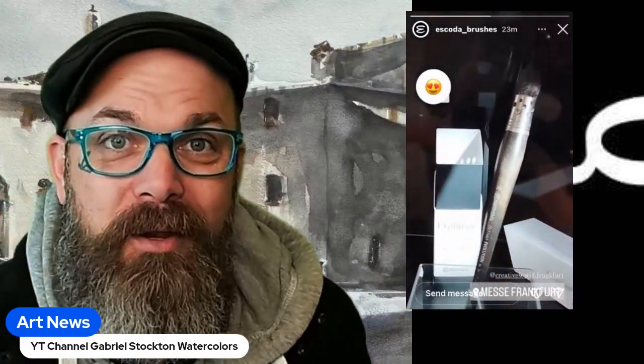I found out about this from Joseph — this guy right here — who messaged me this morning on Instagram about this event. These guys are at Creative World in Frankfurt, Germany. It's a big event; my friends over at Daniel Smith told me it's like one of the big craft shows worldwide.